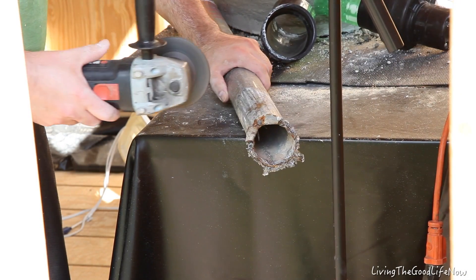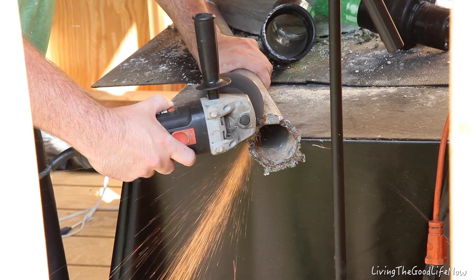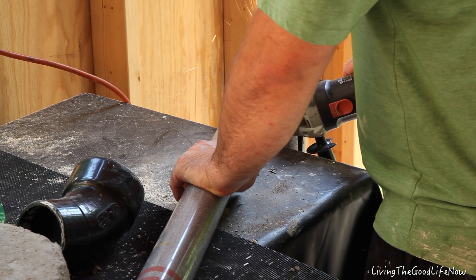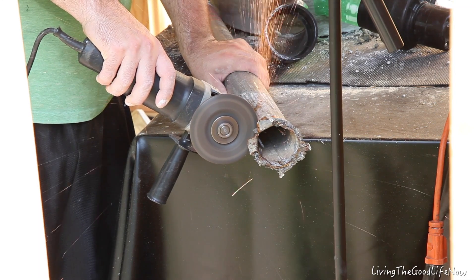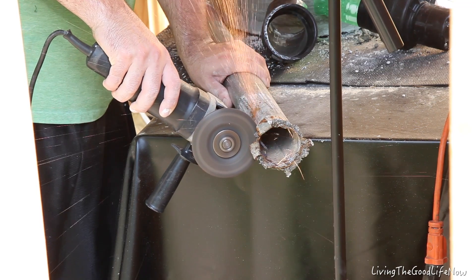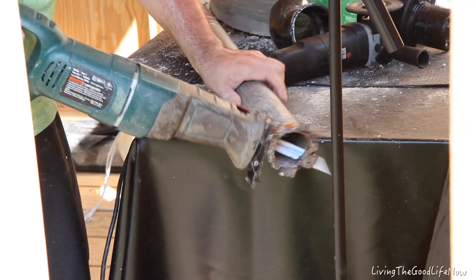Here I am finally cutting up an old swing set pipe to use as the pipe that will go from the blower motor into the bottom elbow of the foundry itself. I decided to make it about three feet long so that it keeps the blower a safe distance — which you can see up in the upper right-hand corner of this shot — from the actual foundry and the high temperature. I had to switch from the grinder over to just the saw because the grinder was taking too long. Then I cleaned up the edges so it has a smooth fit and less restriction on airflow.